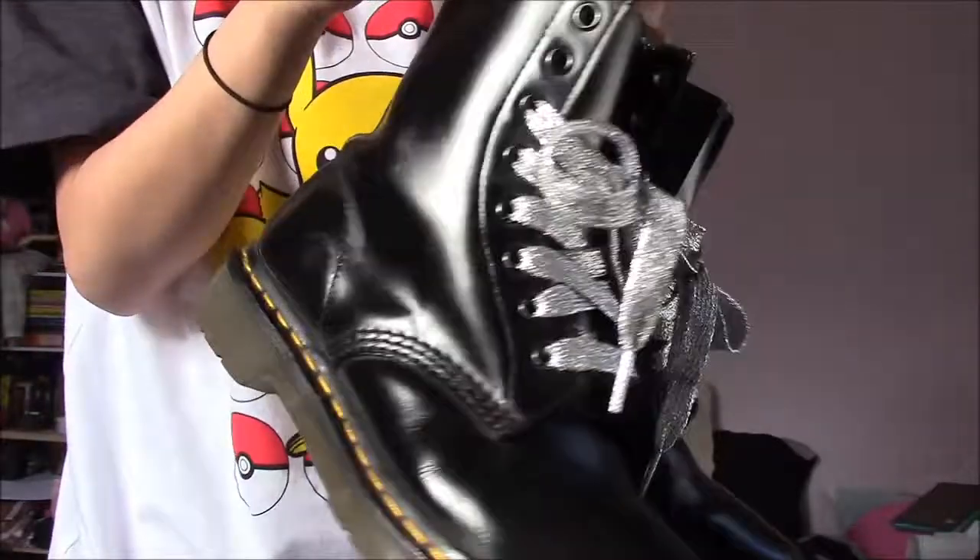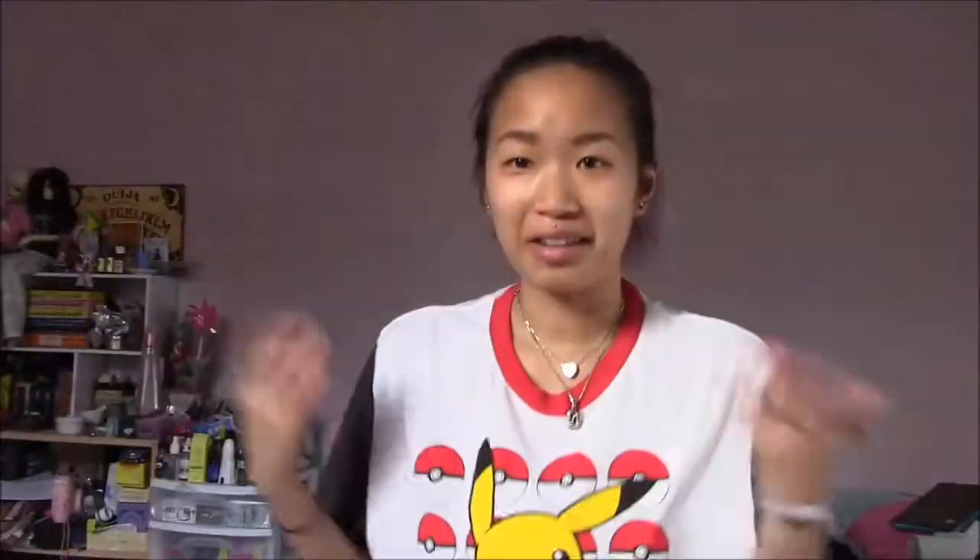Look at that shine — so beautiful. So that is it — that is pretty much how I take care of my Doc Martens. It's really easy. People think that I do something special to them in order to keep them looking so shiny, but that's pretty much the bare-bones care that I give them. I hope that this is helpful for you guys, and until next time, I will see you guys later. Bye!